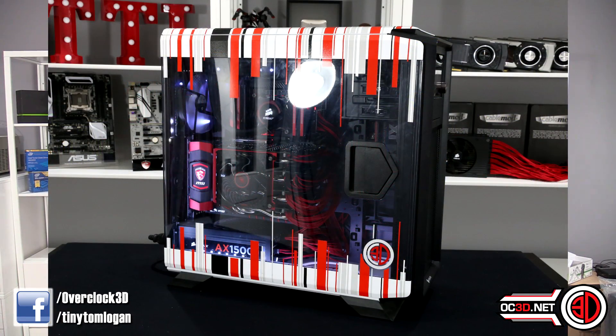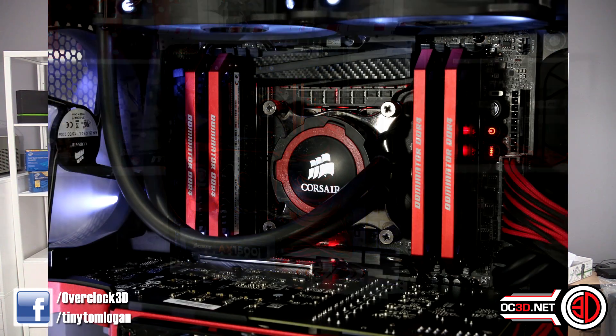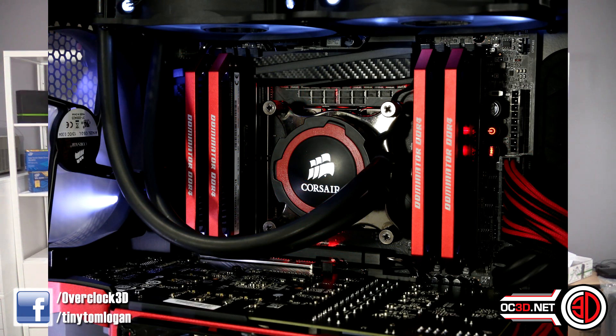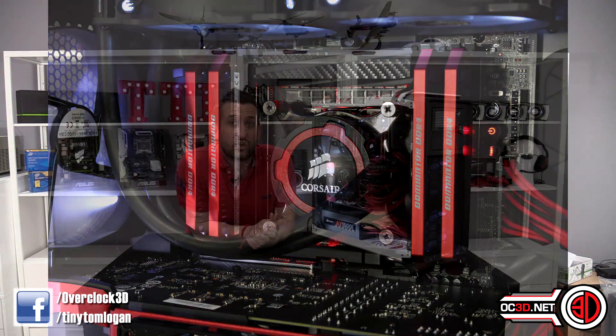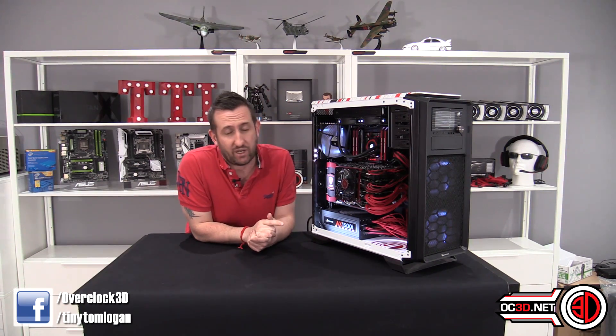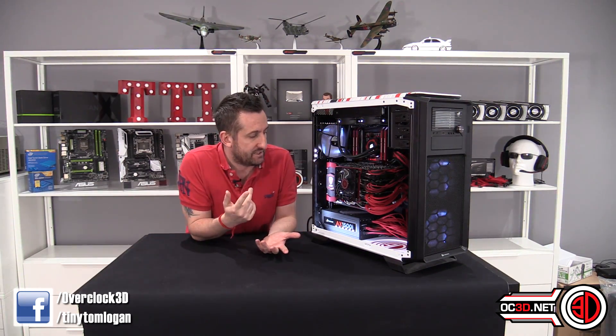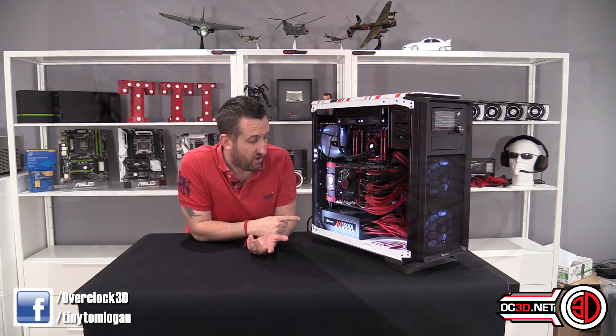So we do have the X99 Godlike Carbon fitted underneath. We've got a 5960X in there. There's a 16 — or maybe 32 — gigabyte 3,600 MHz Corsair Dominator Platinum kit. I've got the red tops on those. I still don't know whether you're going to be able to buy the red tops individually, but you can get red kits if you're interested in color matching.